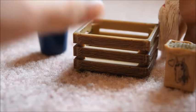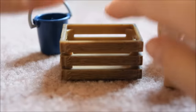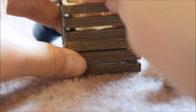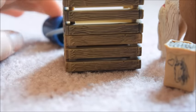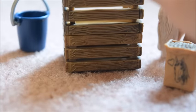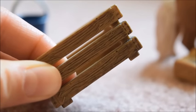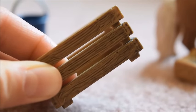And these crates are actually stackable, because they've got these little things in the corners so you can stack them on top of each other. That is actually really neat, and of course that is not the only thing neat about them — they are also highly detailed.